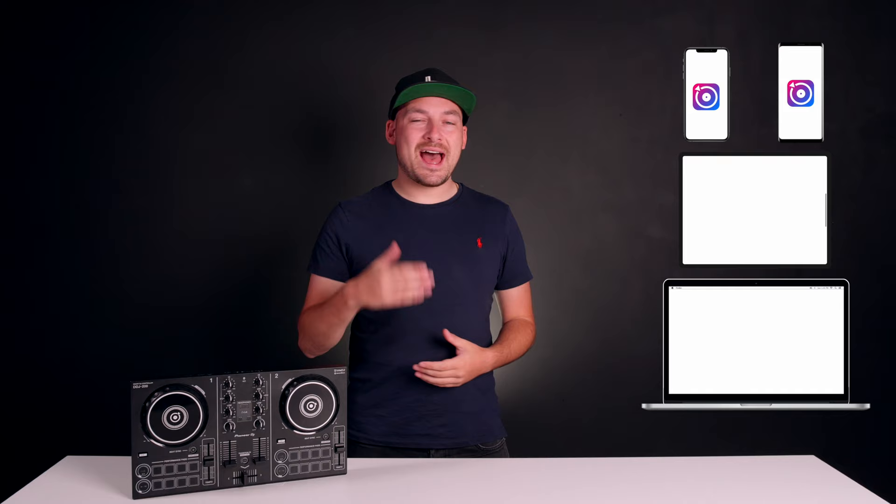Today I'm going to show you how to get set up on iPhone, on Android, on your iPad, and also for laptop users as well. In this beginner's guide, I'm going to be using the WeDJ application, Algorithm DJ for iPad, and finally Rekordbox for laptop users. So without further ado, let's get you set up and playing music.